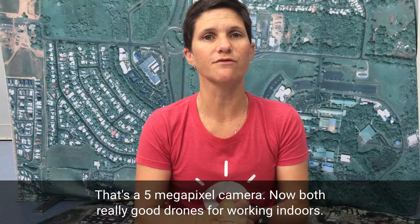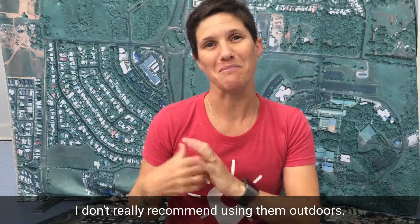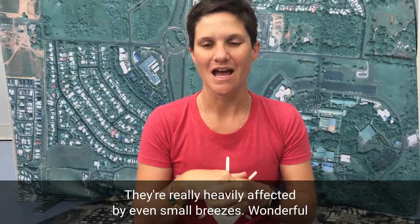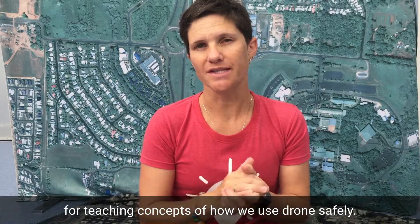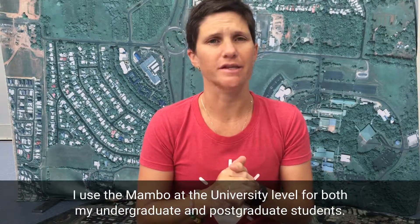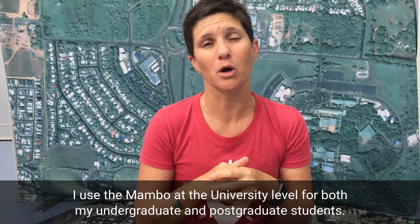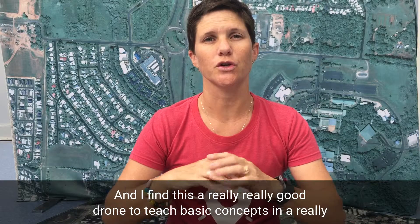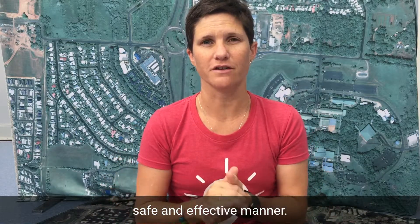Both are really good drones for working indoors. I don't really recommend using them outdoors — they're heavily affected by even small breezes. They're wonderful for teaching concepts of how we use drones safely. I use the Mambo at a university level for both undergraduate and postgraduate students, and I find it a really good drone to teach basic concepts in a safe and effective manner.